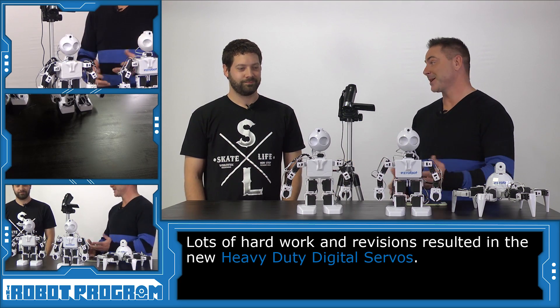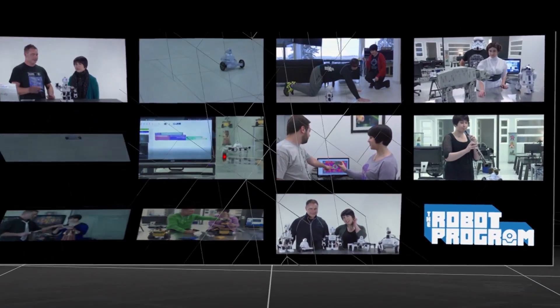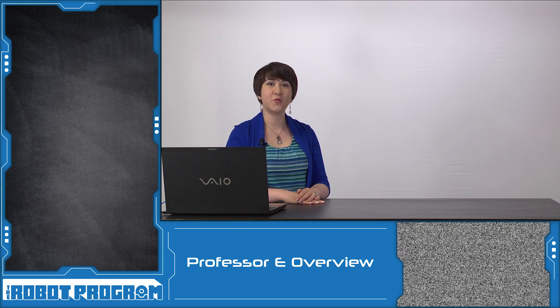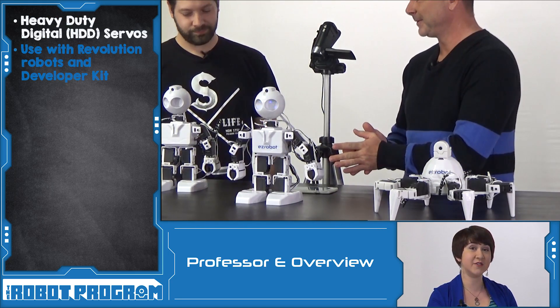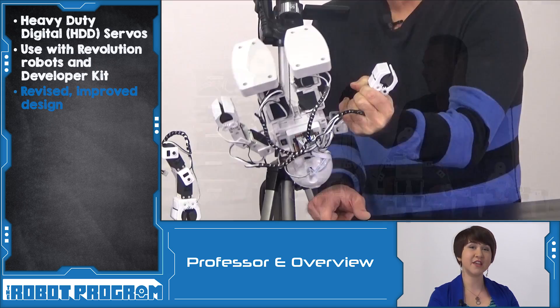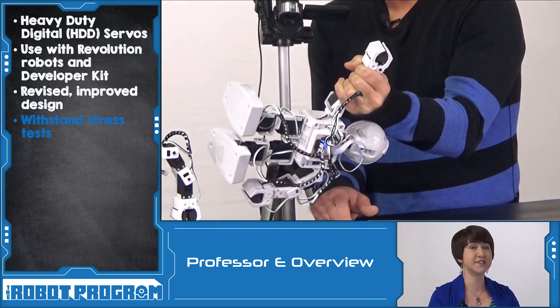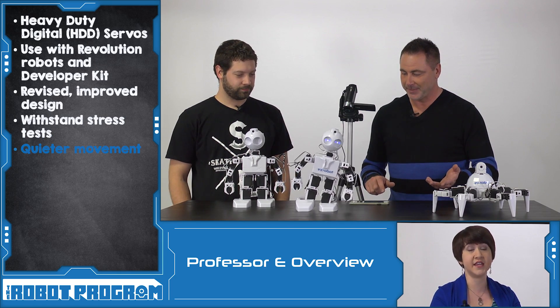I've got to say, I'm pretty impressed with these servos — good work. In this episode, we introduced the new HDD servos that EasyRobot has developed. HDD stands for Heavy Duty Digital, and you can find these servos in any of the Revolution robots and even in the developer's kit. Unlike the old servos, which were prone to heating up or making grinding sounds when under stress, these new servos have sensors to monitor heat or temperature changes inside, they're quieter, and they can withstand heavy-duty stress tests. Thanks for watching this episode and we'll see you next time.